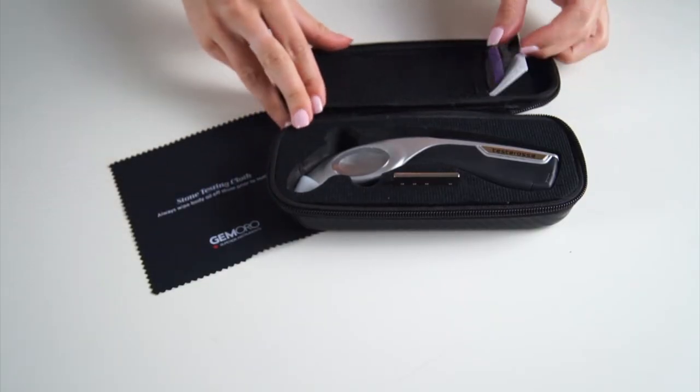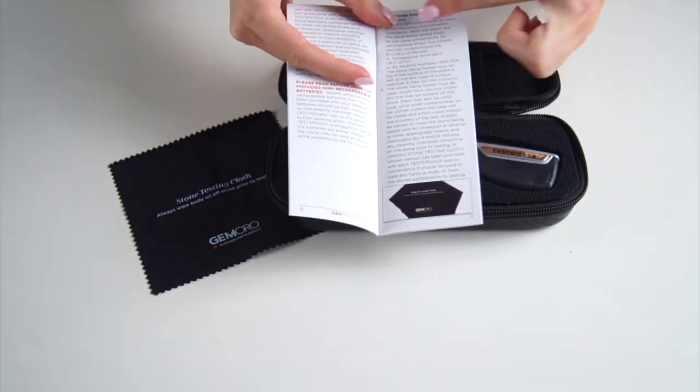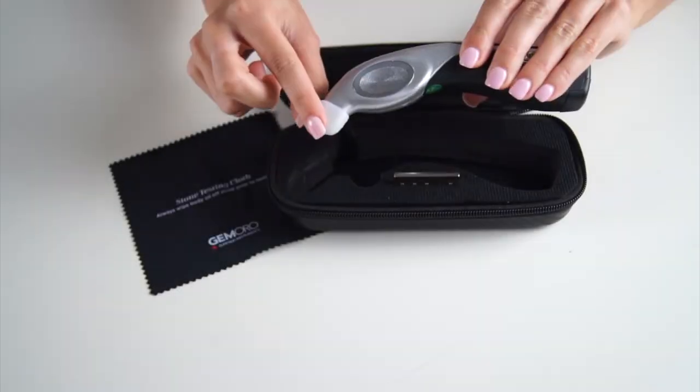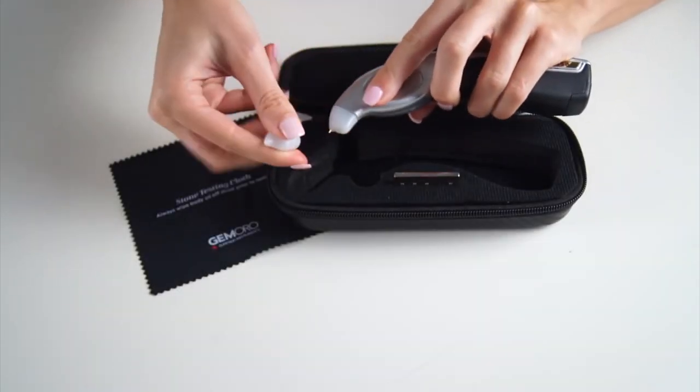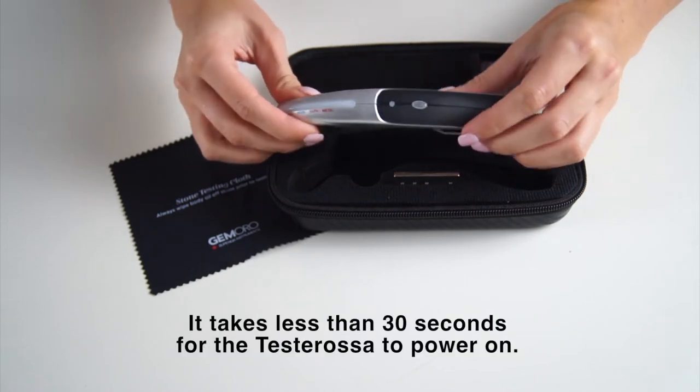The Jamoro Testarossa comes in a convenient carrying case, which includes a detailed instruction manual. The tester has a protective cap to cover the testing tip, which has a 10-year warranty. The power button is located on top of the tester.